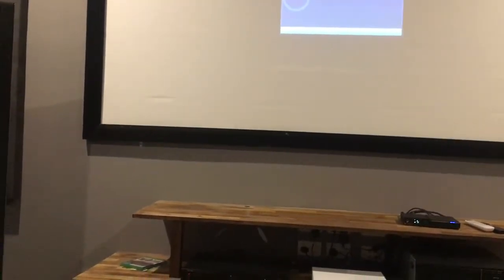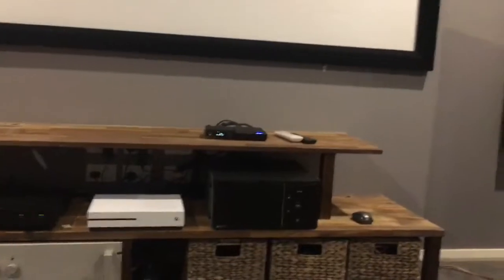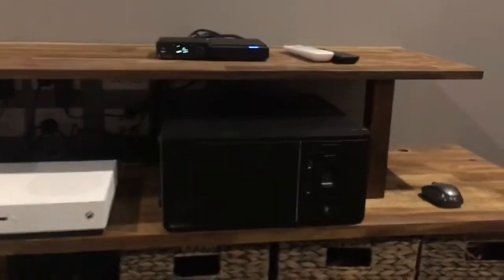So we'll do a quick switch with the Harmony remote. Here we go to music mode, which will in turn turn the projector off. Now we have Rune, which goes through that PC.